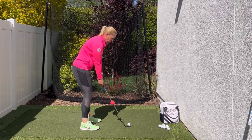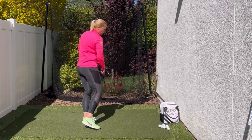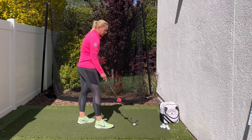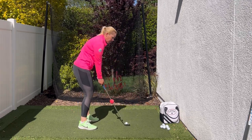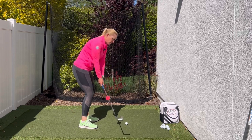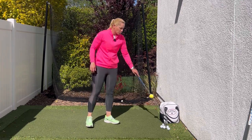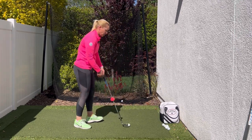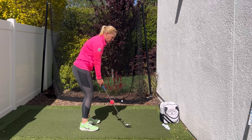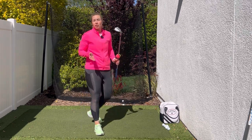As I hit a shot here, the club is going to slide and glide right along the turf and I won't feel any digging whatsoever. If I happen to make a mistake and keep the red on top of the yellow, then I'm going to notice some severe digging as I get into the turf. This is going to be a really easy way for you to learn how to use the bounce, create super clean pitches, and be able to knock it a lot closer to the hole. So try the Sure Chip.